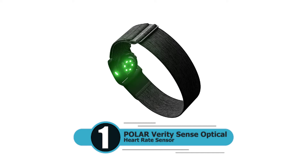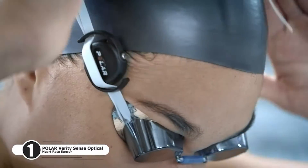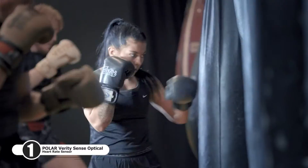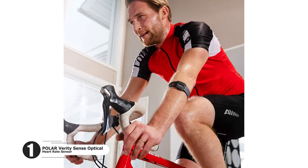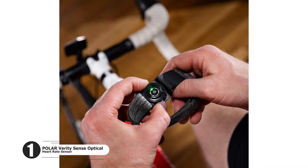Number one: Polar Verity Sense Optical Heart Rate Sensor. Polar Verity Sense keeps your wrist free for maximum comfort and freedom of movement. With only one button, using Polar Verity Sense couldn't be easier. Connectivity via Bluetooth and ANT+ guarantees a large variety of devices that you can connect Polar Verity Sense with.